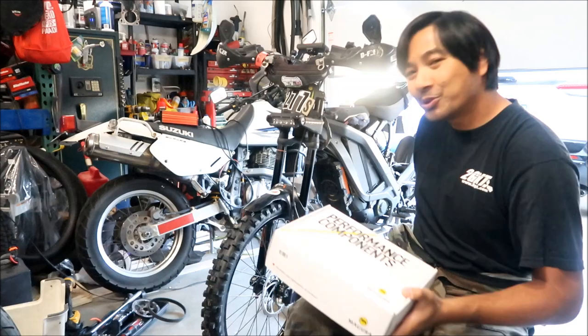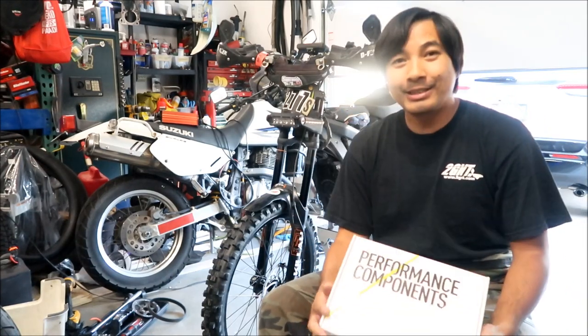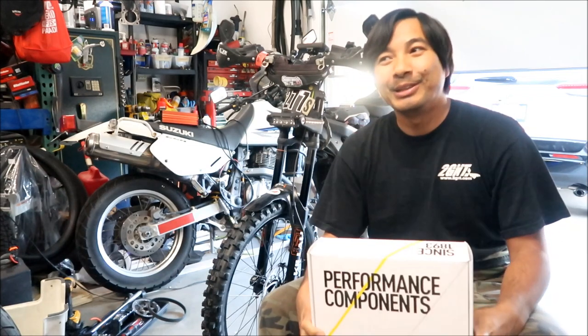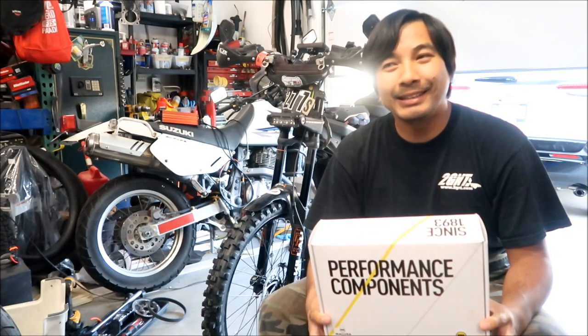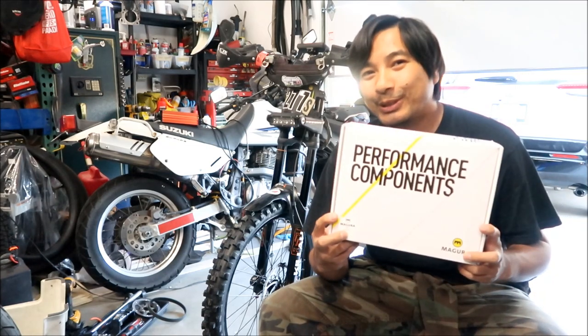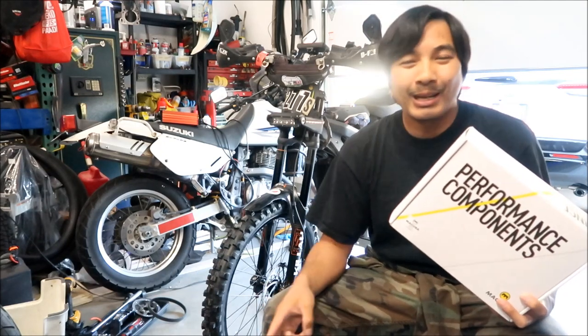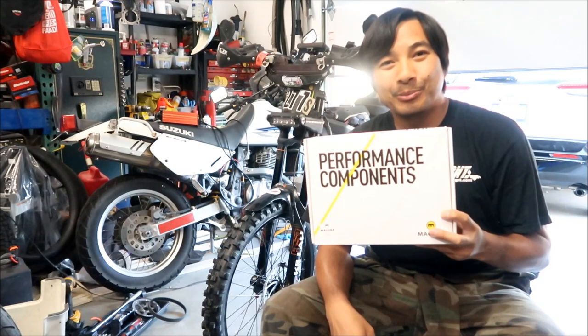Hey, Hazemega here, and I'm shooting a video for the Surron Light B again — yet another Surron Light B video — and it's going to be on a brake upgrade. So Hazemega is finally going to upgrade. I know I've been constantly upgrading the brakes on the Surron, and this probably might be the final one. I've upgraded the rotors, the brake pads, and now we're going to upgrade the whole front brakes.